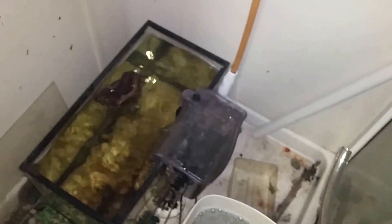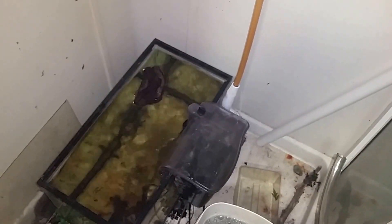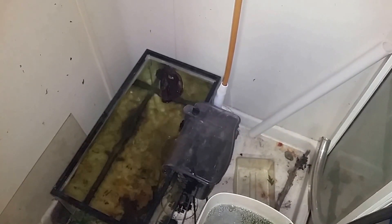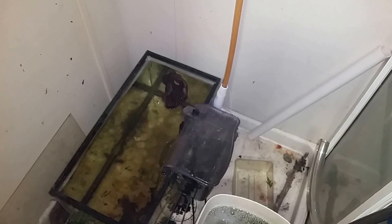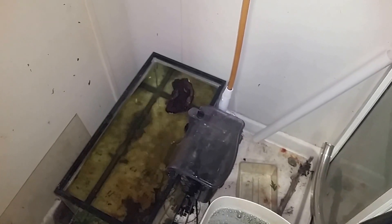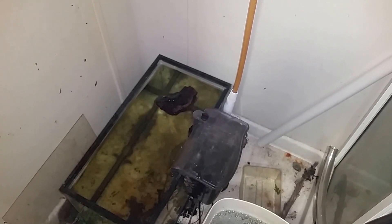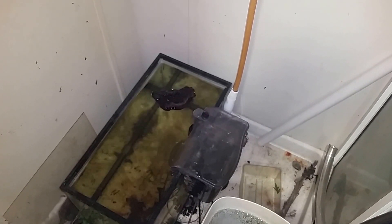So today we're going to go ahead and throw it in this tank. I'm going to mark the date and we're going to see how long it takes for that piece of wood to finally soak up enough water to sink on its own. I'm not going to weigh it down or anything — just going to let it float and see how long it takes.